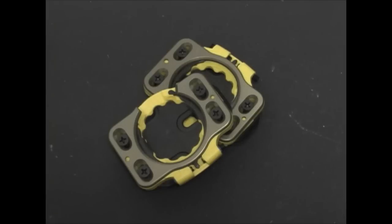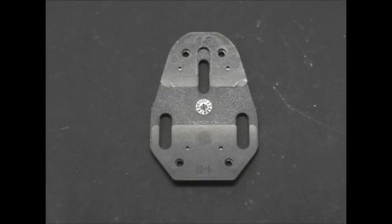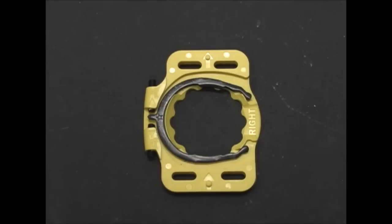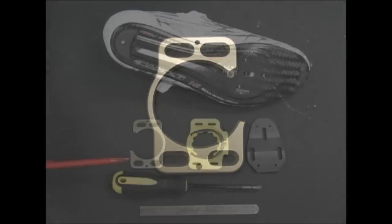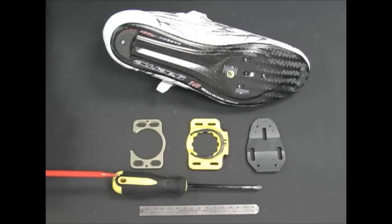The cleat consists of three main layers: the black base plate with attached snap shims, the yellow spring housing with spring, and the gold bottom plate. You'll need a number two Phillips head screwdriver to tighten down the hardware, and a straight edge or flat surface to ensure the base plate is flat.